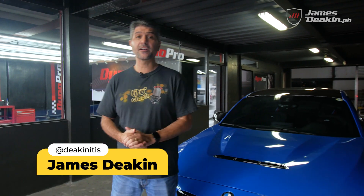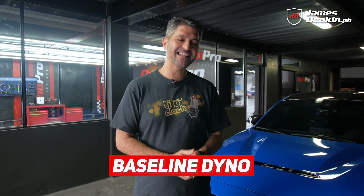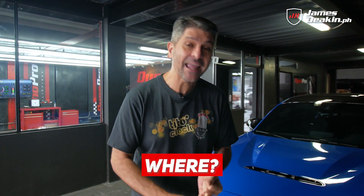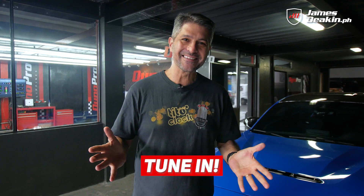What's up guys! Welcome to another T-Tutorial. I'm Tito James and on today's episode we'll be talking about baseline dyno tuning and performance dyno tuning. I'll be telling you about what it is, where to get it, and why it's important to you. So if you want to learn more, tune in!